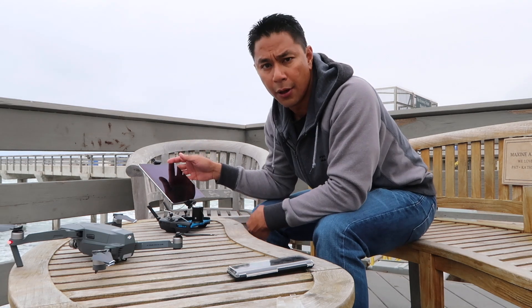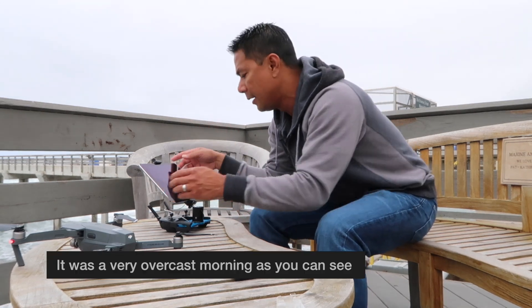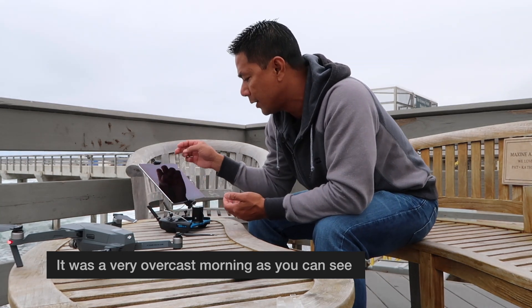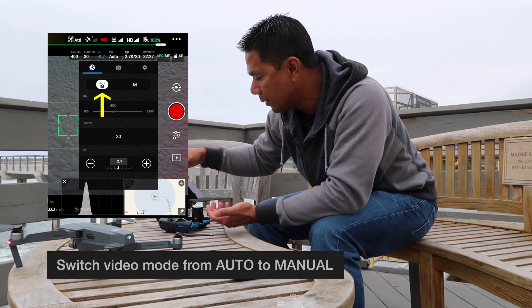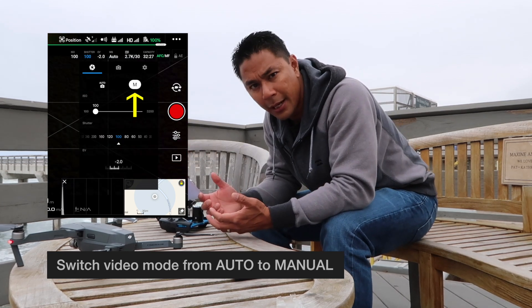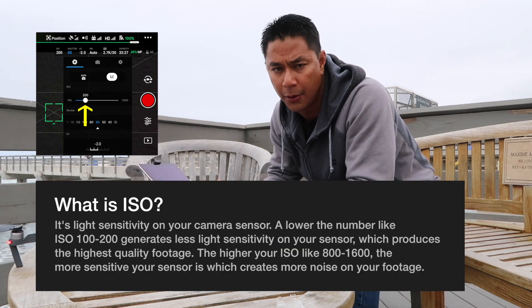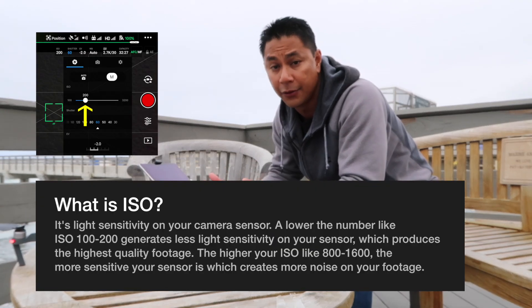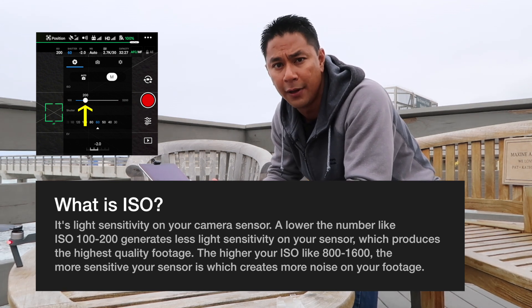I'll go through a couple of settings that I like to use depending on the type of day, and I will switch my video mode from auto to manual. Because I'm trying to get the best quality video, I will normally keep my ISO as low as possible — ISO 100 or ISO 200 would be the optimal settings to get the highest quality video and photos.